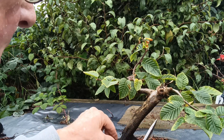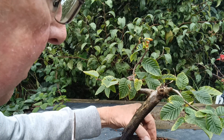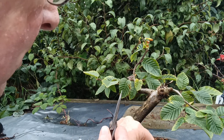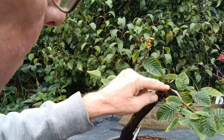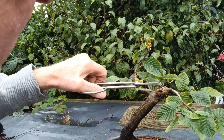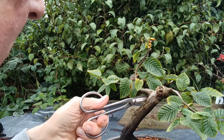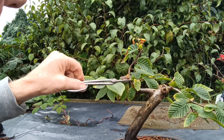That's more or less it for this autumn. Ready for next spring now for fresh growth. This top section here will probably be reduced just to give it a better taper, but there's no rush for that at the minute. That's going to be the new leader.